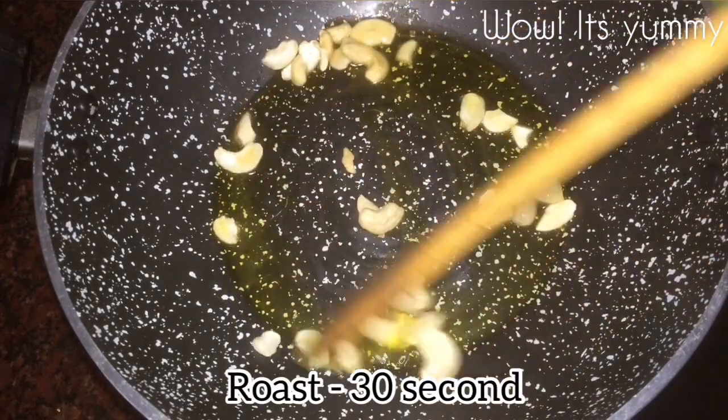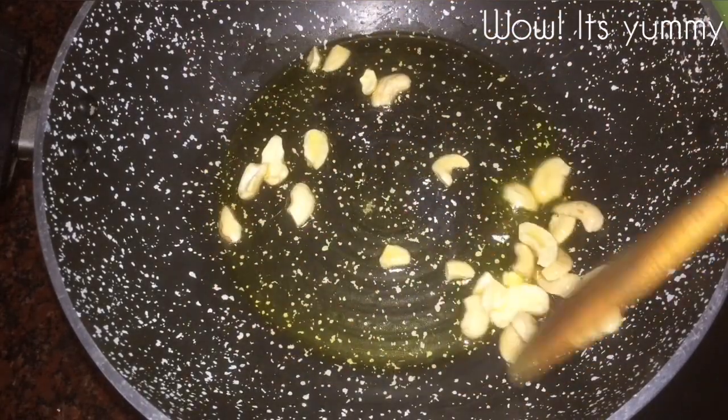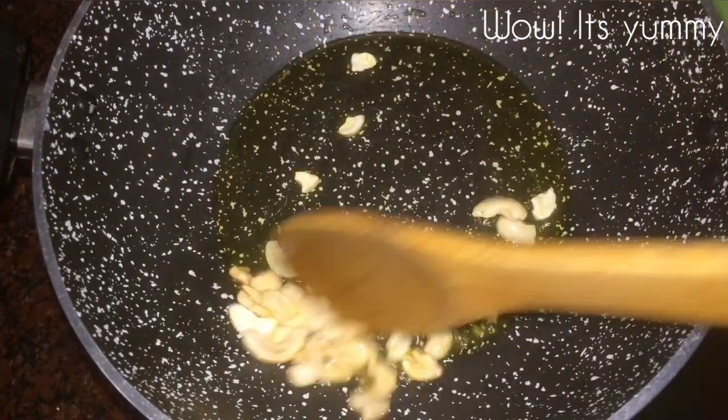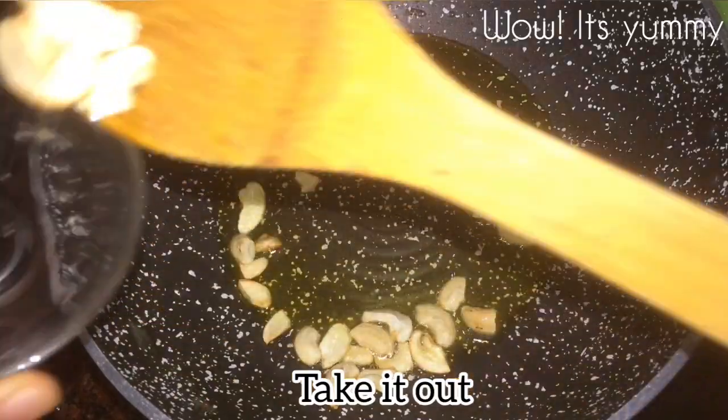If it doesn't matter, I'm going to use it as a machine. And the table, the same way — and the table, and the plate is stuffed.